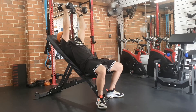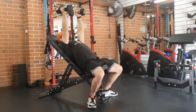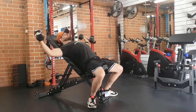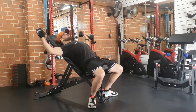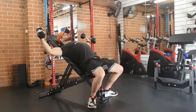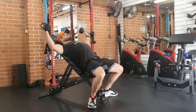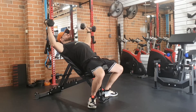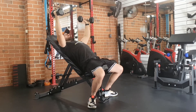The dumbbell incline fly. Set yourself up on an incline bench and set your shoulders down towards your hips so your shoulders stay structured. Your palms are going to be facing each other at the start and end of the movement. As you're lowering the weight, focus on opening your chest to feel the stretch and lower all the way down to maximize that stretch.